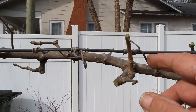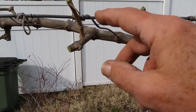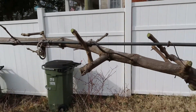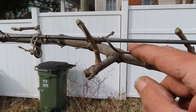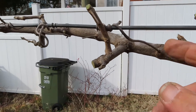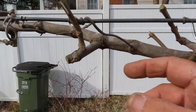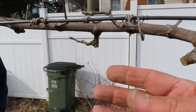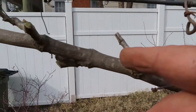The other thing to look for — and at the age these vines are now you don't typically get this — but when you're first starting off and getting that fruiting cordon trained down the wire, the tendrils that it makes will sometimes wrap around the cordon. So if you see any tendrils that are wrapping around a part of the vine being left behind, you want to cut those off.